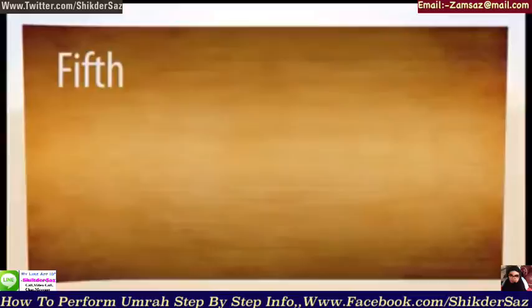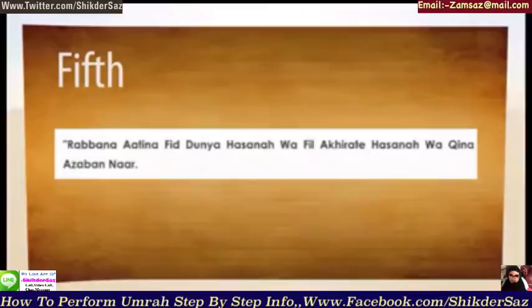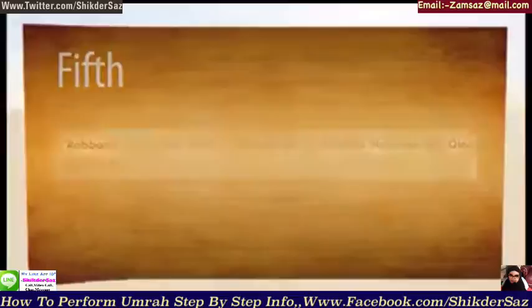Fifth, in tawaf, at the last corner of tawaf, you recite: Rabbana atini fi al-dunya hasana wa fil-akhira hasana wa qina azab al-naar.